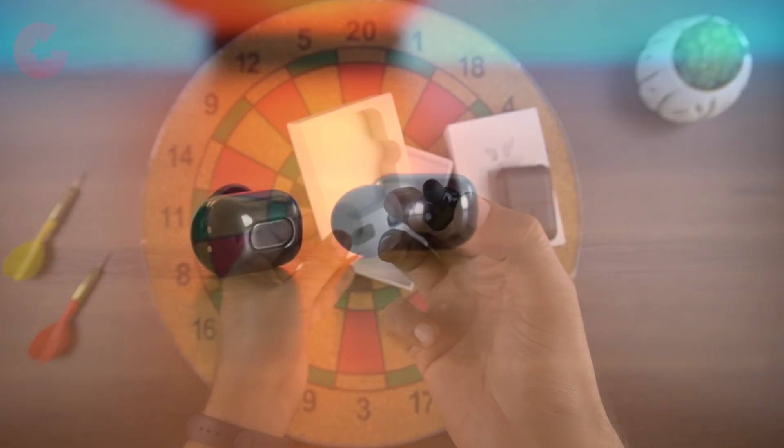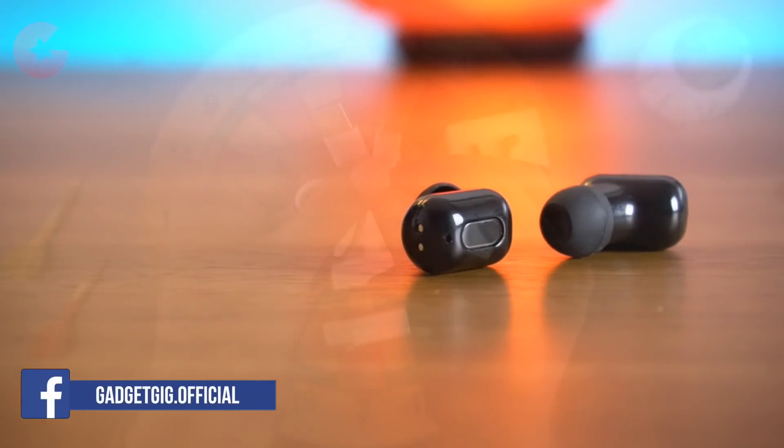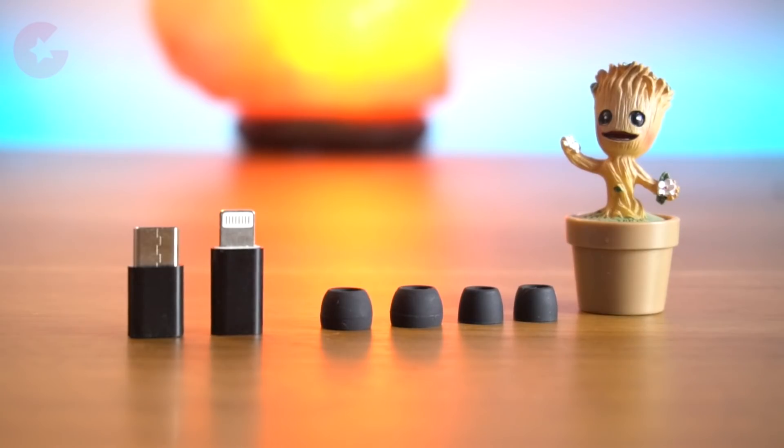Here we have the earbuds — they are lightweight, with a single button in the middle of each earbud along with the mic. And finally we get the micro USB charging cable, along with a few extra ear tips, a Lightning connector, and a Type-C connector for charging.